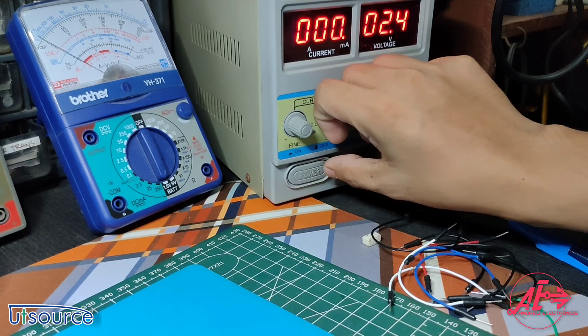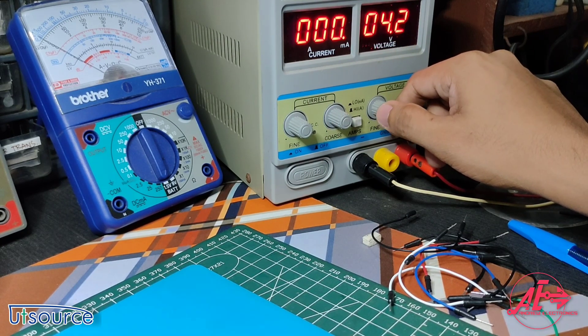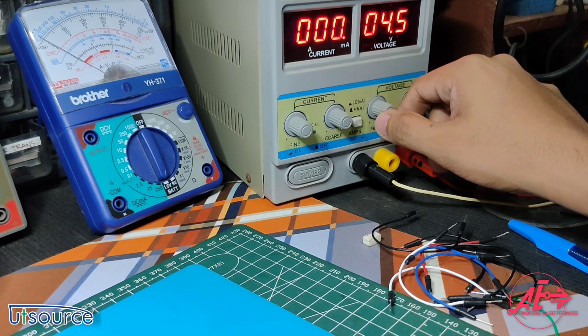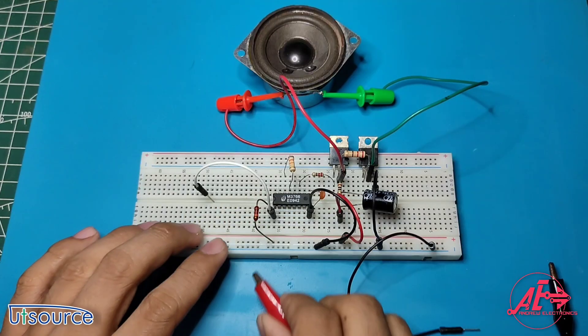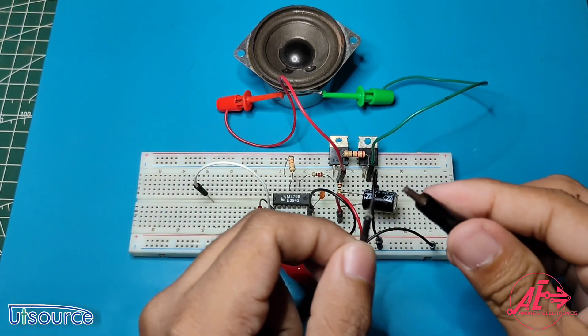Power up the power supply. You can set it from 3.5 volts up to 5 volts, but I just set it to 4.5 volts. After that, connect the positive to the positive rail of the breadboard and the negative to the negative rail of the breadboard.